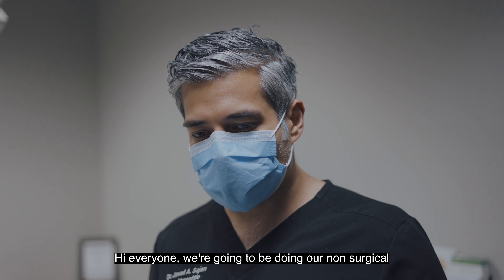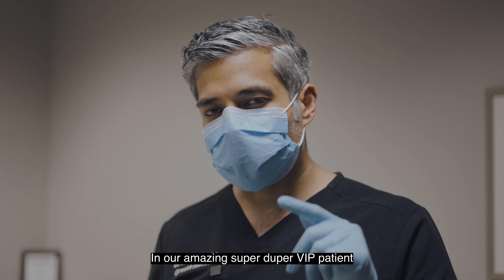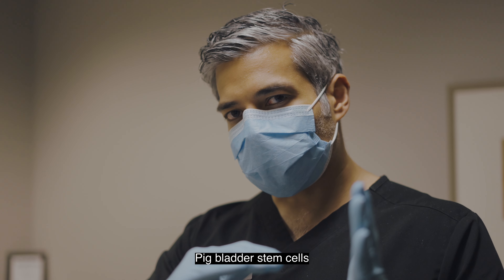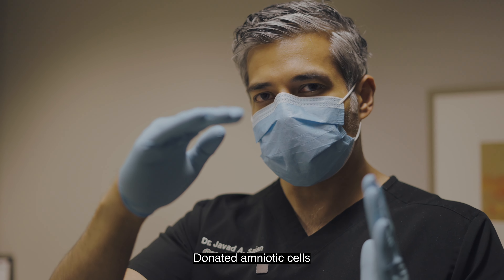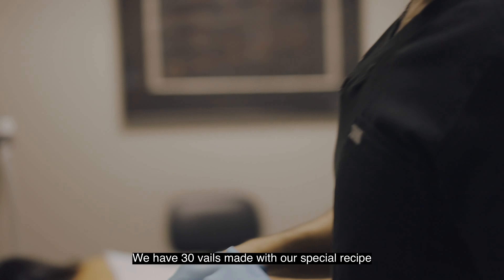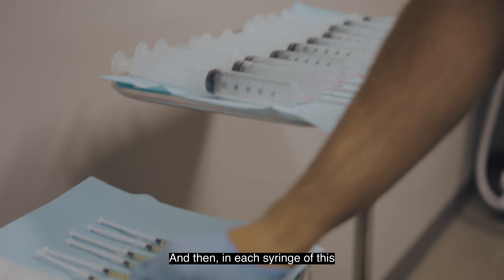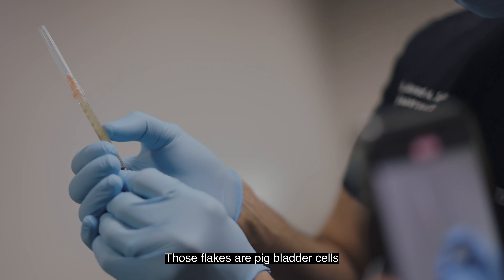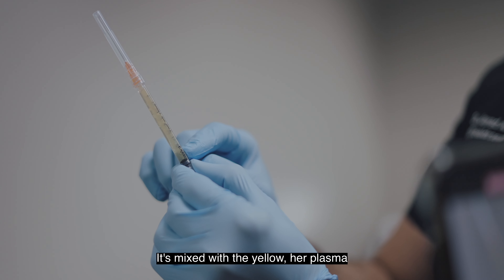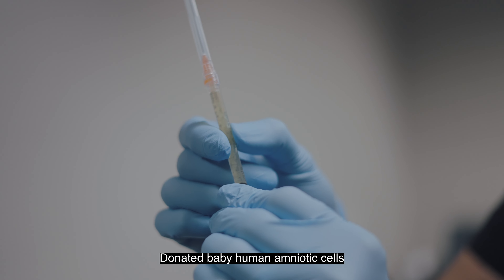Hi everyone, we're going to be doing our non-surgical monster zombie BBL. Today in our VIP patient we're injecting pig bladder stem cells, platelet-rich plasma, donated amniotic cells with Sculptra in the buttock. Here are the products — we have 30 vials made with our special recipe. In each syringe you can see the flakes; those flakes are our pig bladder cells, mixed with the yellow PRP plasma, and then we added donated baby human amniotic cells that have all been tested for diseases.